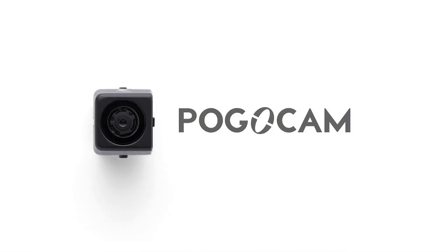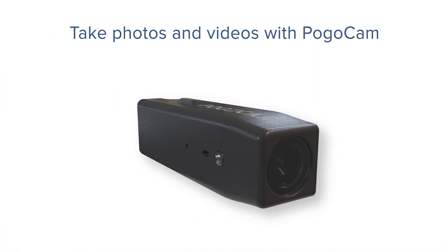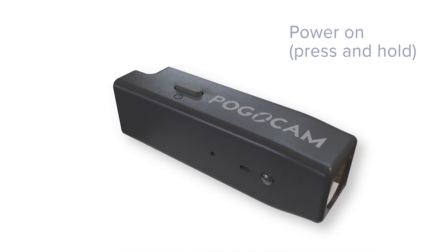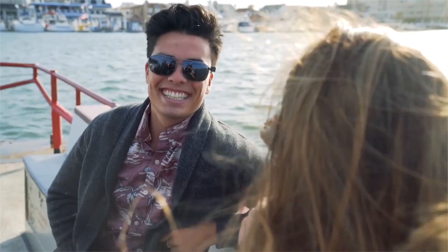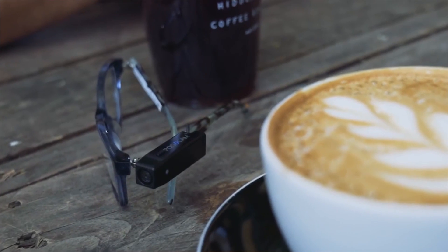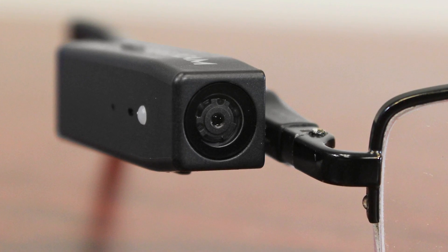Hi, it's Zach and I'm really excited to bring you today's deal on the PogoCam. This is a miniature camera that is capable of taking snapshots and 30-second video clips in HD, and the coolest part about it is that it actually straps directly to the side of any pair of glasses, whether it be reading glasses, prescription glasses, or sunglasses.